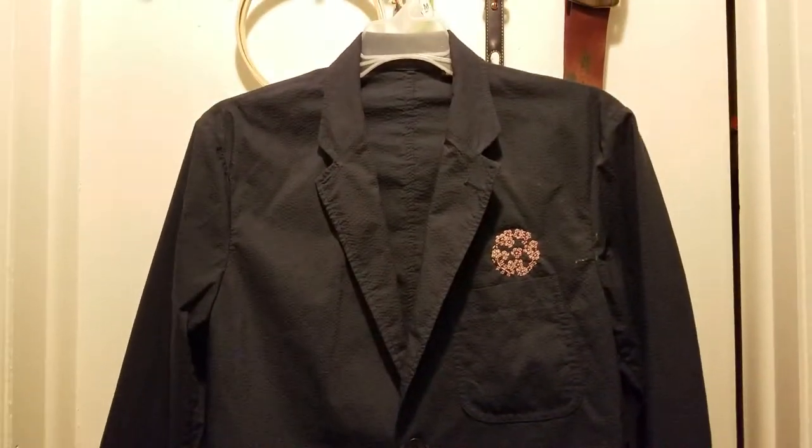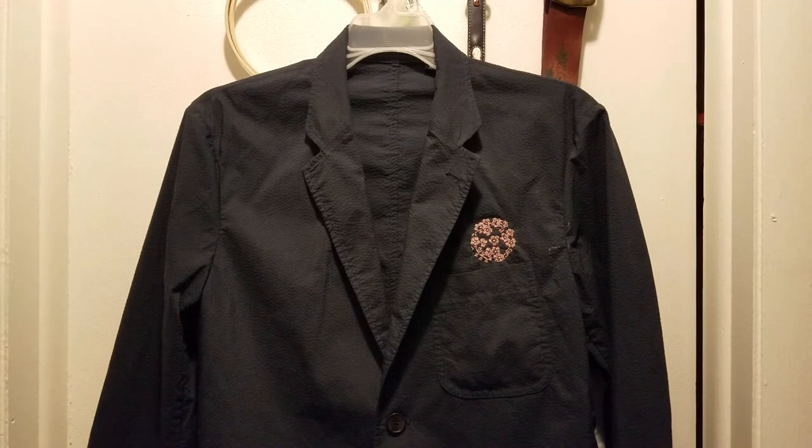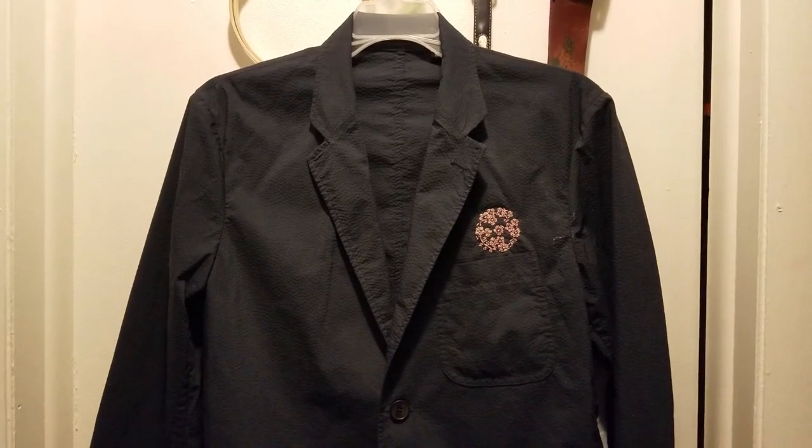Just wanted to show you guys a little bit of my summer 2021 so far. Bye, everyone.